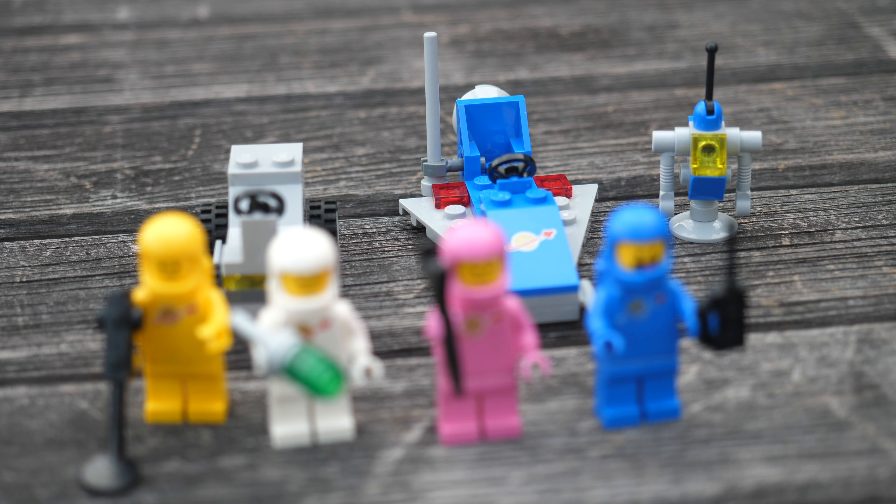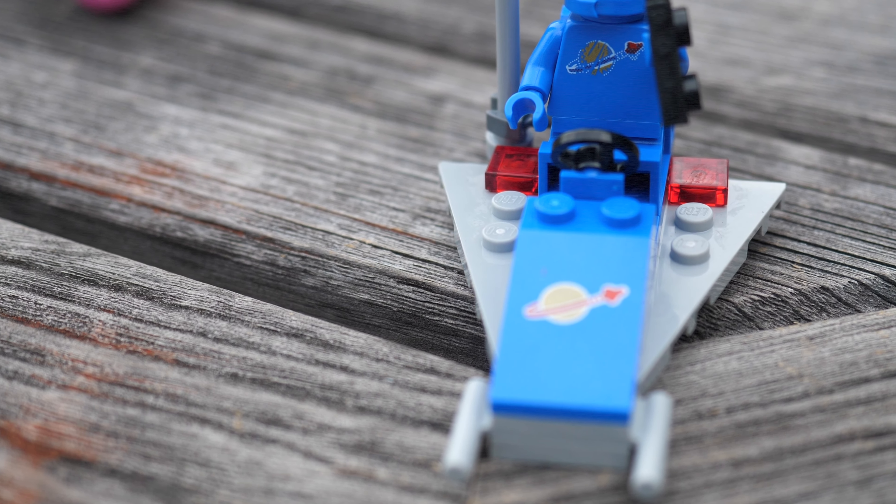Now you might think that LEGO cut some corners here and there, but fortunately they didn't. In fact they delivered this set as promised, and they satisfied all of my expectations.